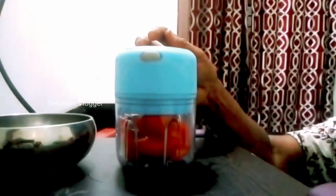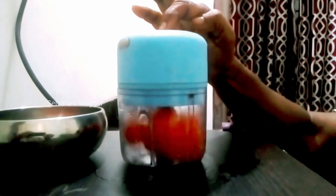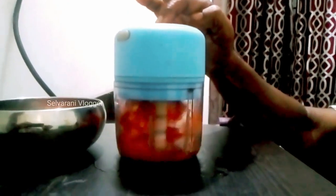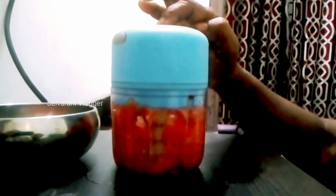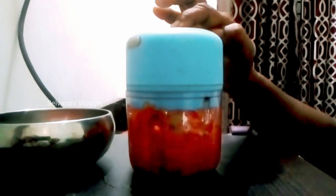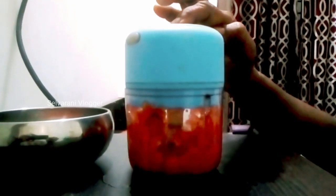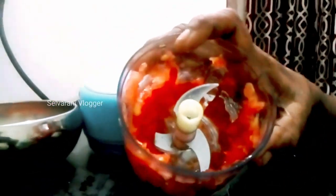Now let's see how this is done. I will cook it in 5 seconds. It is easy to cook. I will cook it in the kitchen.